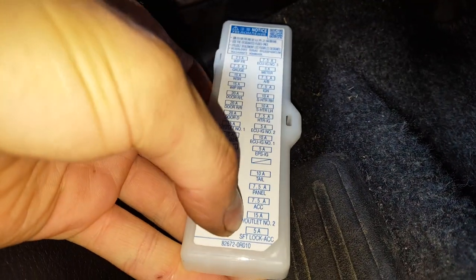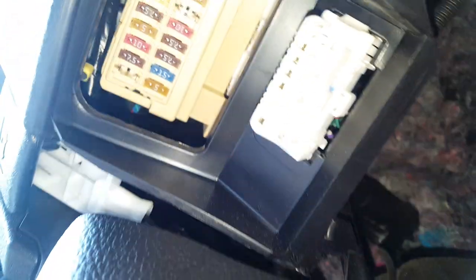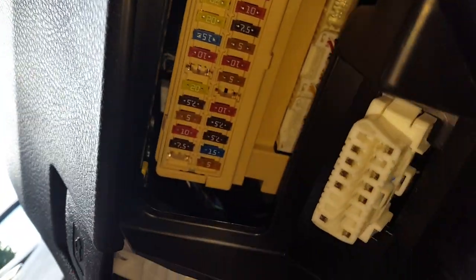And it'll tell you right here — power outlet 2, that's a 15 amp fuse, and power outlet 1, there's a 15 amp fuse as well. Here's the 15 amp for power outlet 2, and that one right there that my thumb is pointing at, that's going to be for power outlet number one.